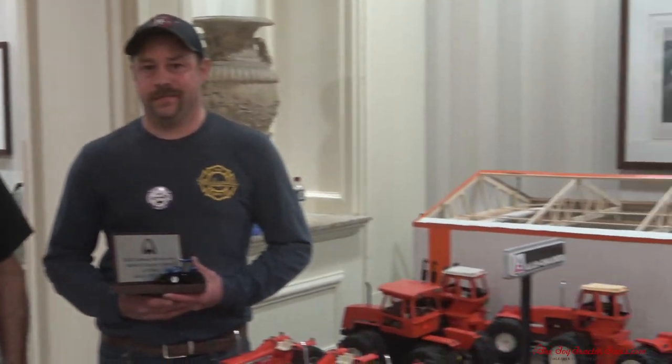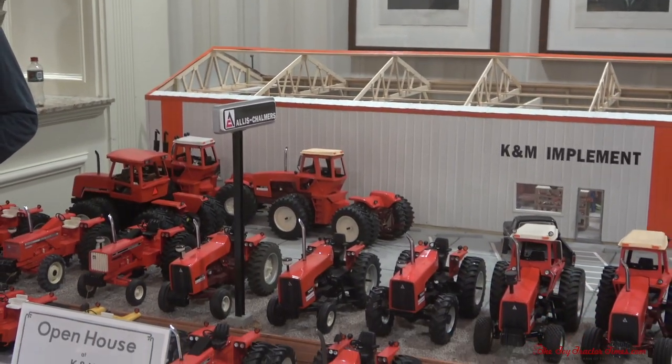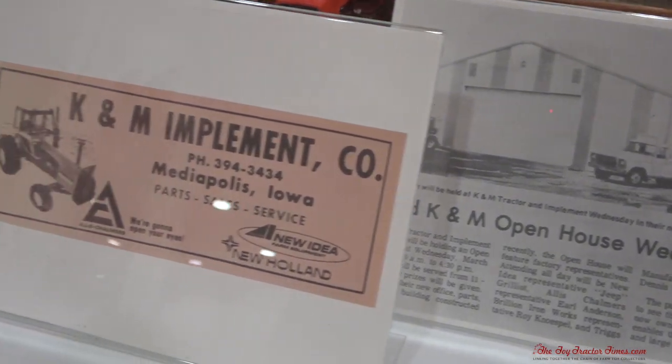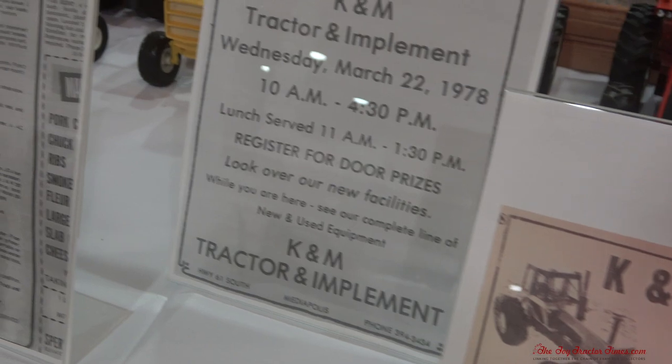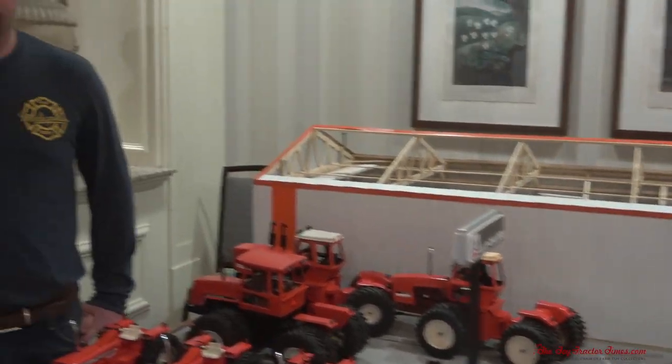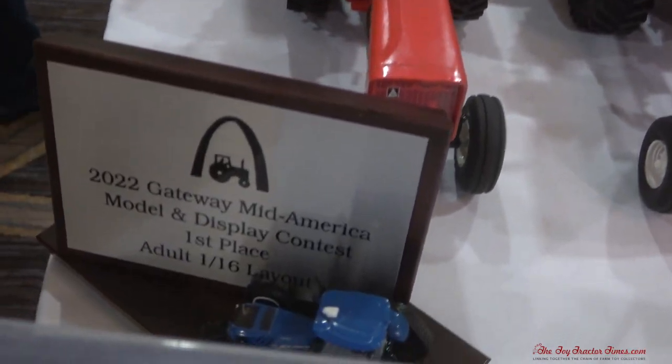Hi, Toy Tractor Times fans. I'm at the 2022 Gateway Mid-America Farm Toy Show in St. Louis, Missouri, and I'm here with Kurt and Seth Eberhardt from Mediapolis, Iowa. We have a father and son team who have created a great representation of a classic Allis-Chalmers dealership. Kurt worked at this dealership, and there's great memorabilia from the 1970s and into the 80s. I want to congratulate you guys for taking first place in the adult division — we've got the trophy down here from the show.